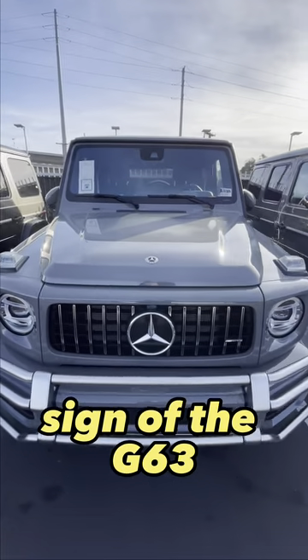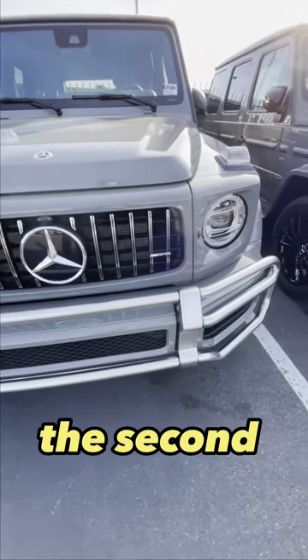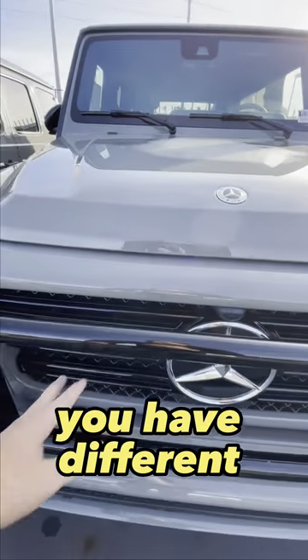First, the most obvious sign of the G63 is this AMG grille. The second bodyguard is located lower on the G63 and higher on the G550. You have a different grille on the G550.